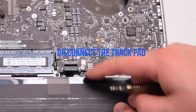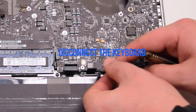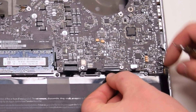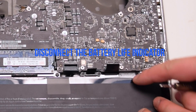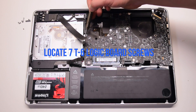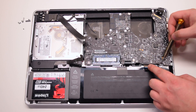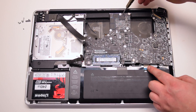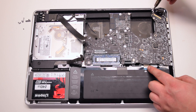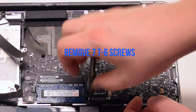Disconnect the trackpad. Lift up the lever and disconnect the keyboard connection. Disconnect the battery life indicator. Inspect and find the seven logic board T6 screws. Remove the seven T6 screws.